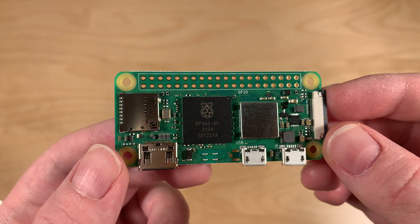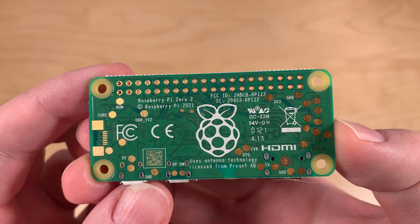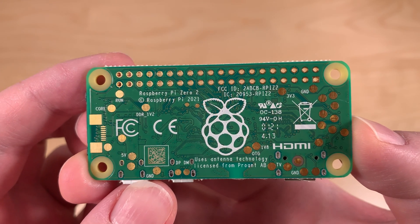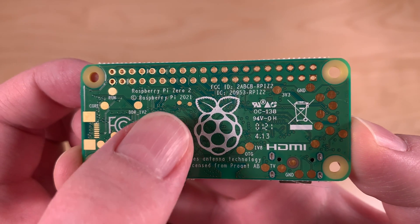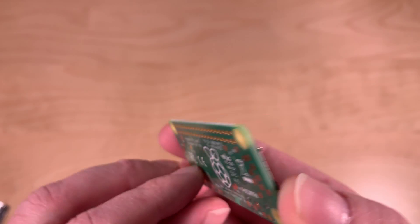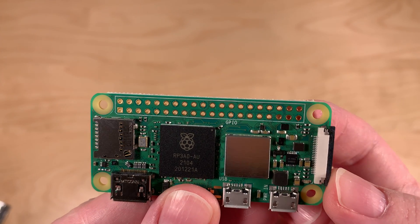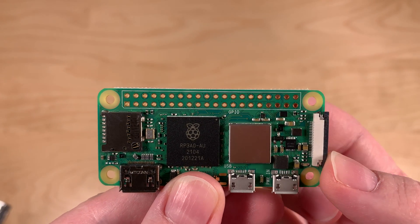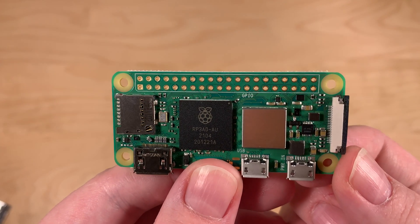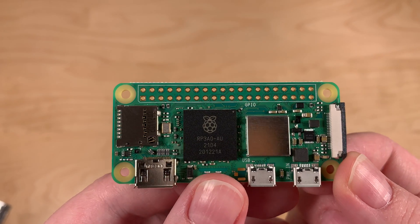Now let's take a look at the back of the unit so you can see the connectors. Raspberry Pi 02W — as you can see right here on the text, '2021W'. It has the same 40 GPIO pins, or at least connectors. You still need to solder a header, or buy one with a pre-soldered header. It has the same 512 MB of RAM.